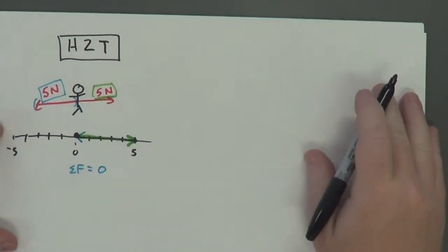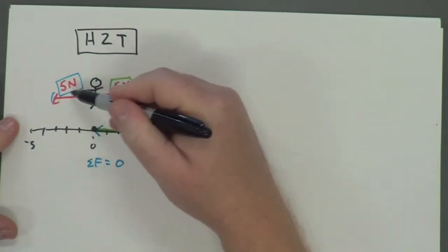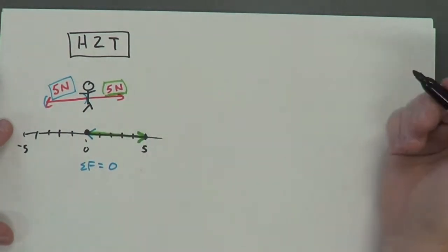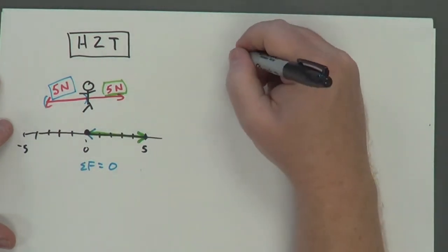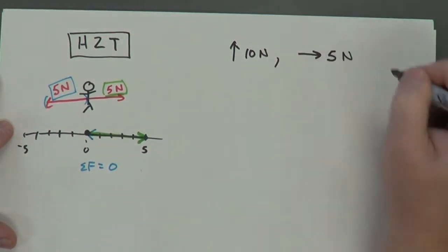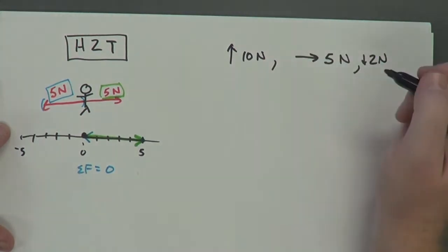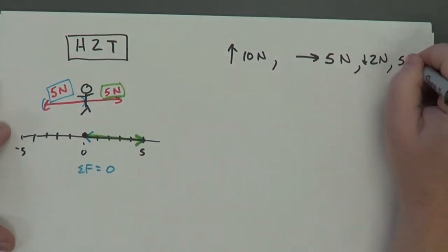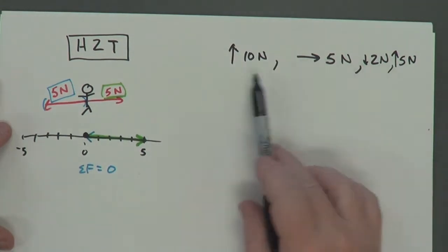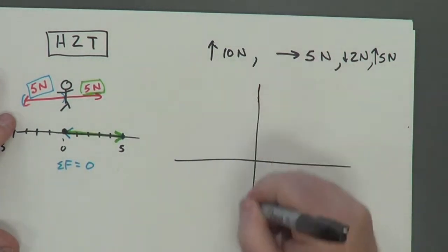For example, let's say you have forces acting on an object that aren't all in one dimension. The previous example was all in the x dimension. But what if we had several forces in different dimensions? Maybe a 10-newton force pointing one direction, a five-newton force pointing another direction, a two-newton force pointing another direction, and then another five-newton force pointing yet another direction. How could you figure out what your net force is? This is where the head to tail method gets really valuable.